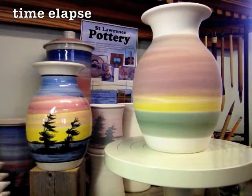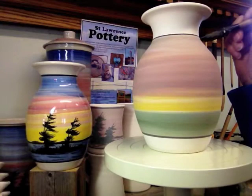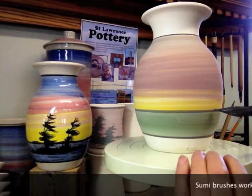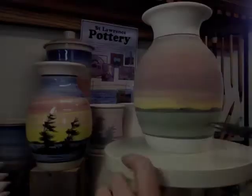I'm going to come in at the bottom for a border, and then at the top, and then the horizon line. I stop it, take a look at it — looks good. I'm going to load my black up again. This brush I'm using is one that I found in Japan. You can use any kind of brush that you find at the pottery supply places. Sumi brushes work great though, the Japanese brushes. What I'm doing here is I'm just putting in a little hint of a distant shore.